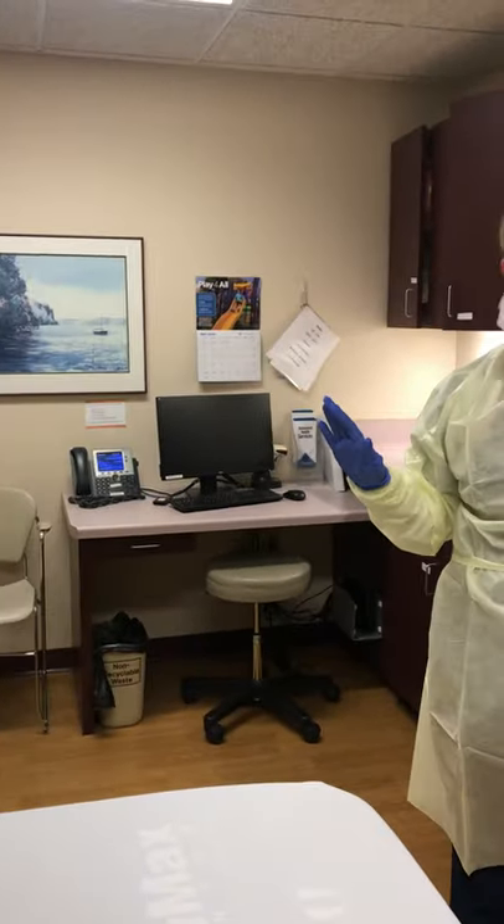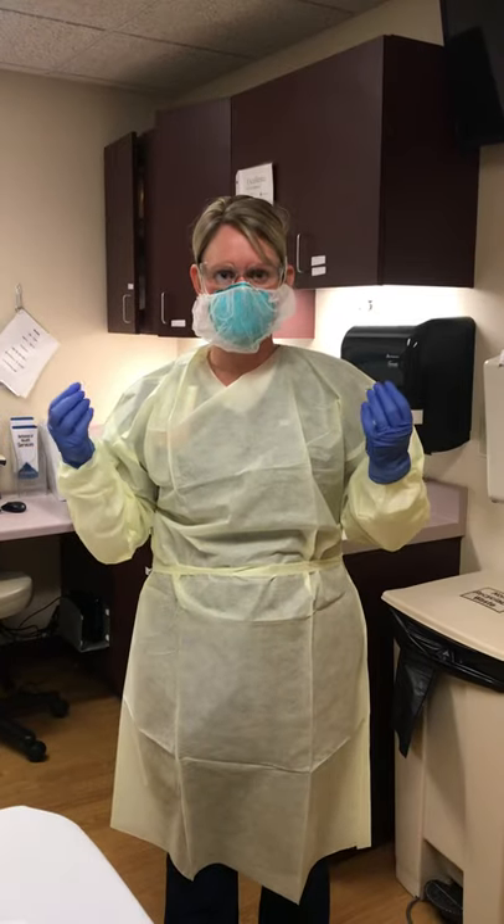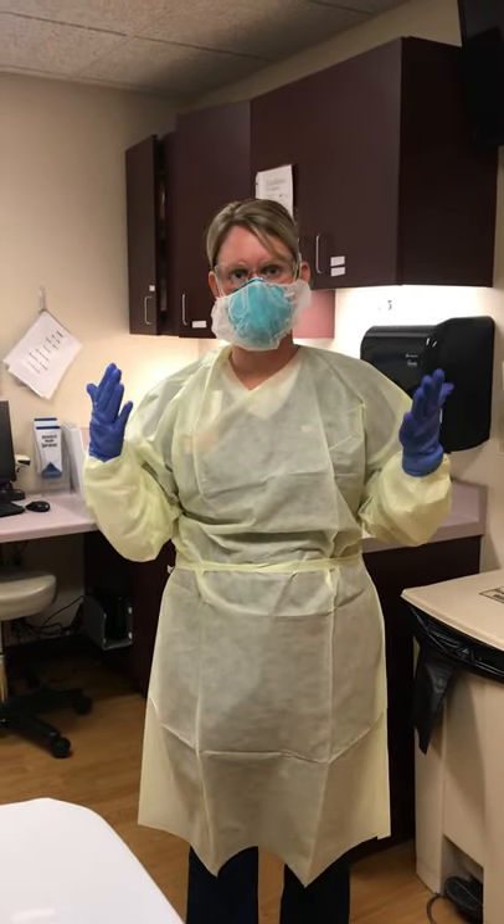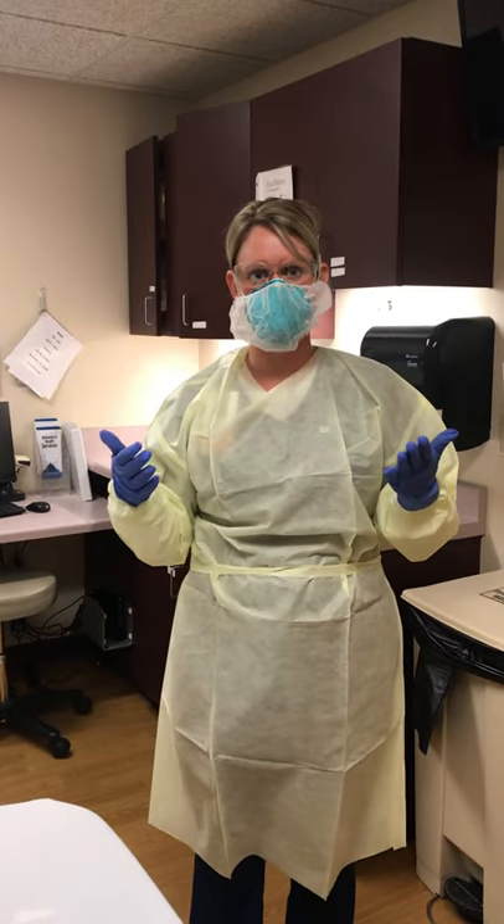I am in the room. I have my full PPE. I provide my patient care. When I have completed my patient care, I am going to doff — but we do not have an anteroom here, so we're showing how we can doff without that anteroom.